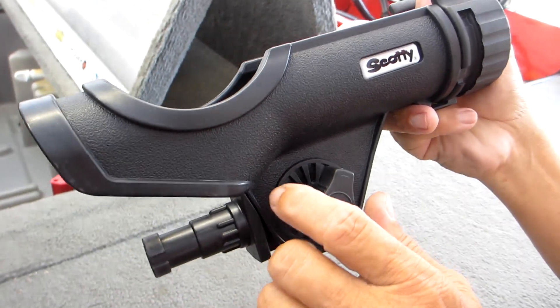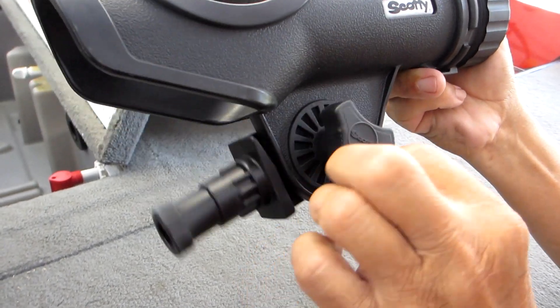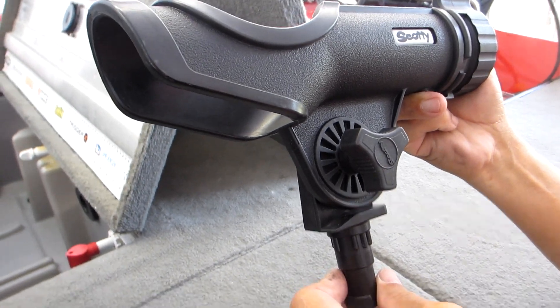Hey guys, so this is the Scotty Power Lock Rod Holder and today we're going to do a quick demo to show you the installation of this to a boat. This one is a universal cradle that pretty much holds any rod and reel setup and it can be adjusted.